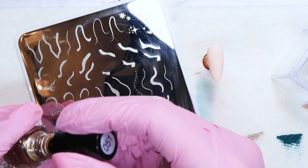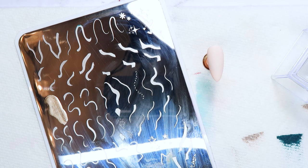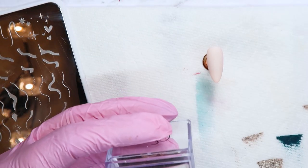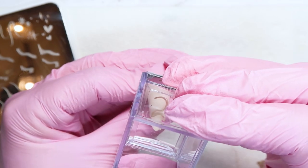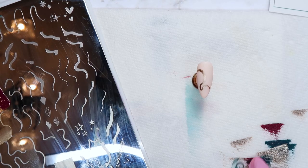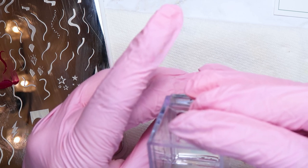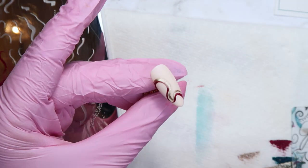Again, starting with a matte top coat — that's what I prefer when stamping over gel polish. I'm going to use the three stamping colors and layer them together into a really fun swirl design. This particular swirl took me a couple of tries to line up, so if you're struggling with that, it's totally okay — you can easily wipe off the design with some acetone and start again. Once you get the hang of it, it works great. Also, these swirls are meant to be abstract and funky, so if they don't line up perfectly, it still looks super cute.